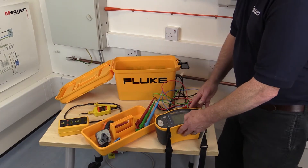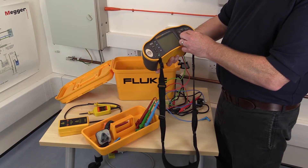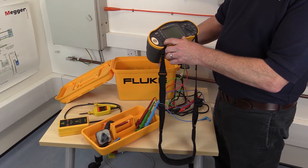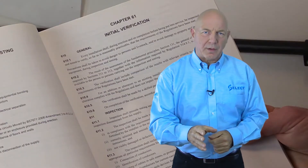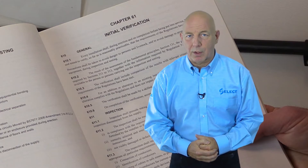A good working knowledge of the operation of the test instrument, including selection of the correct test function and scale, is also very important to ensure correct and accurate test information is obtained. It's also very important that the correct sequence is followed as required in Chapter 61.